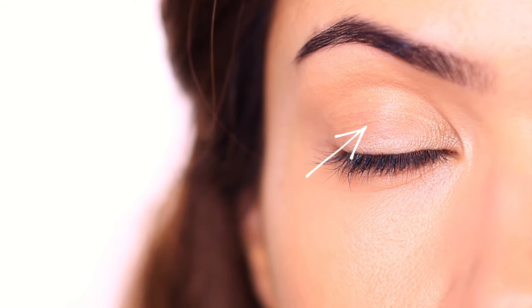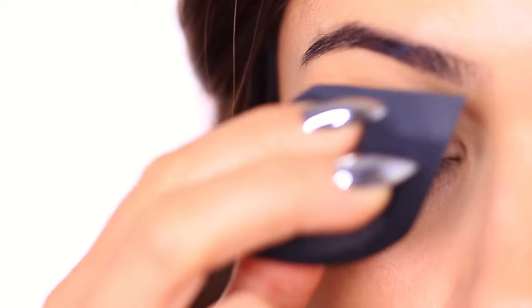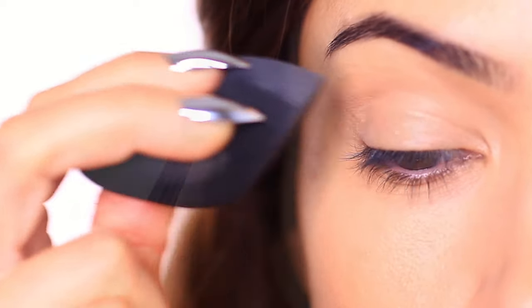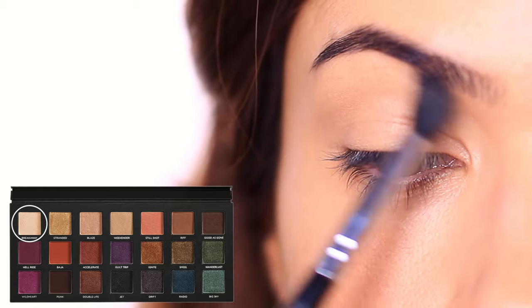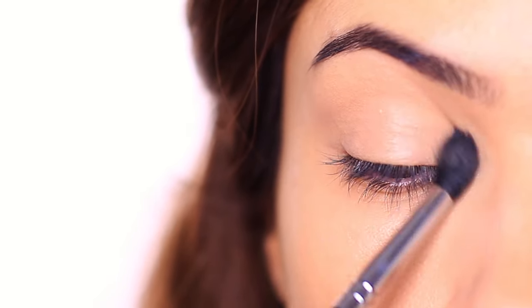Now let's start with step number one, and that's priming the eyelids. I already primed my eyelids, but as you can see I'm already starting to get a few creases. If I went straight in with the eyeshadow, I would end up setting the creases in place. So use your fingertips or a damp sponge to tap them out if you see them forming. Then before they have a chance to reform, go in with a sheer neutral eyeshadow, avoiding the lower center lid where the spotlight is going to be. This will prevent those creases from forming again and means everything will go on so much smoother.